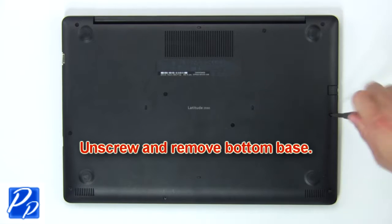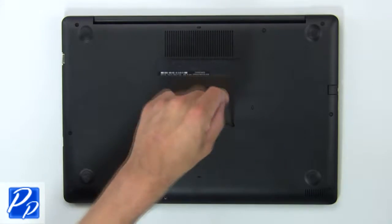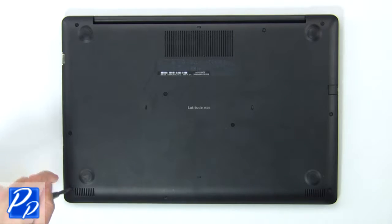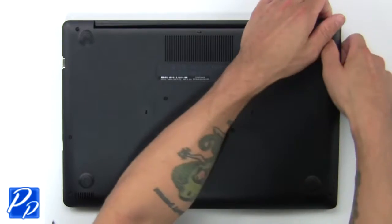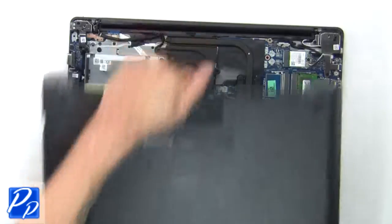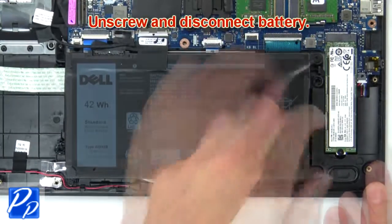First unscrew, then use fingers to pry apart the bottom base. Now unscrew and disconnect the battery.